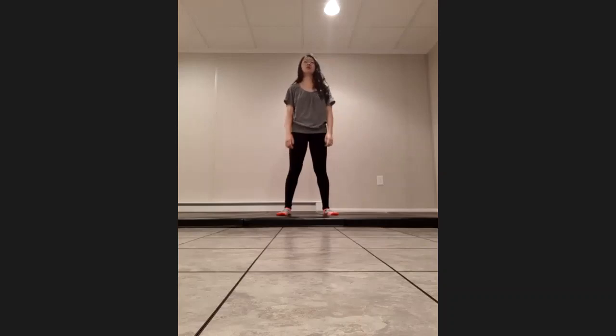Good, and then look straight ahead. We're going to do some shoulder rolls back for one, two, three, and four. We're going to roll it forward — five, six, seven, and eight. Roll it back again — one, two, three, and four. Roll it forward — five, six, seven, and eight.